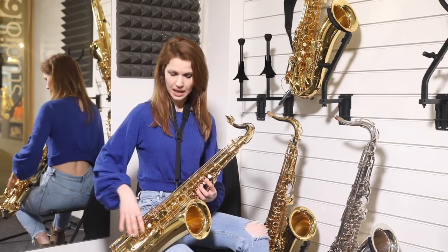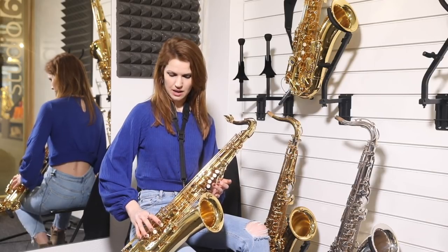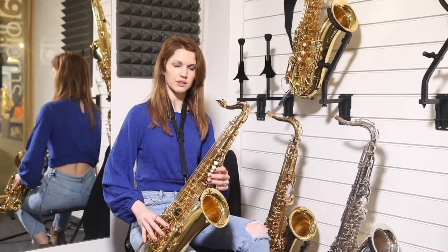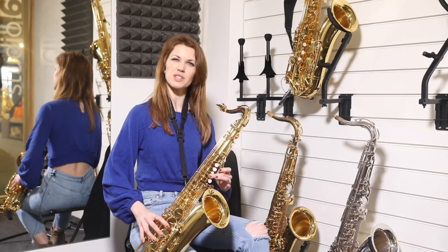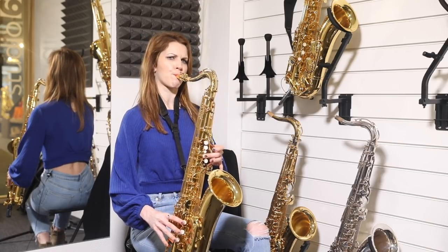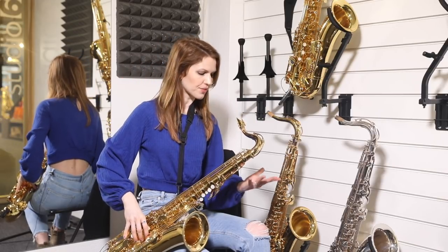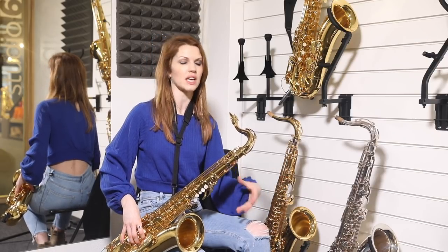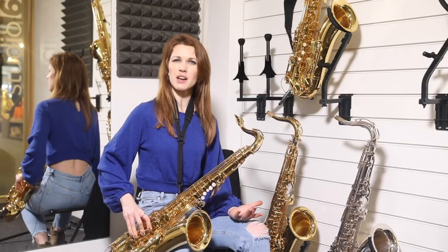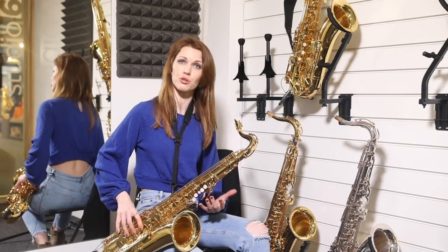So number one rule — if you can cheat, cheat. If you're holding anything around C, C sharp, or D, then you can hold your right hand down and it'll flatten it for you. Here's my C without it, and here's me putting a hand down with it. You can hear it going flat, which is fabulous. It's not practical if you're moving quickly between notes, but if you're holding a C, a C sharp, or any of the palm keys, having that right hand down really helps.